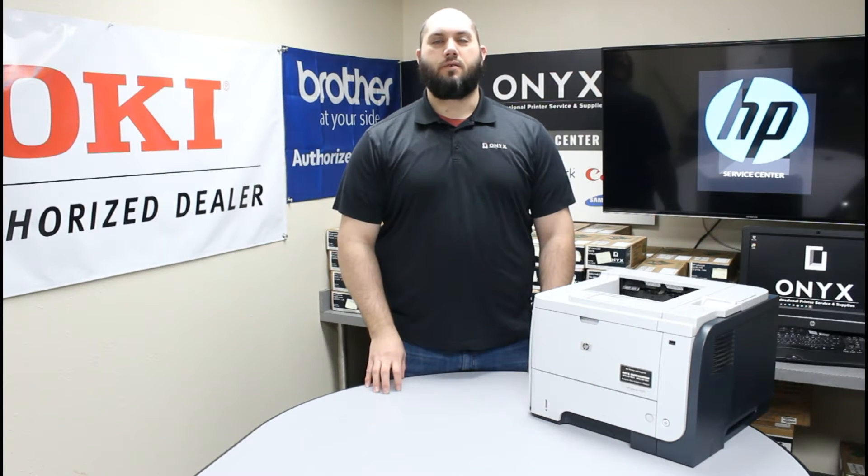So if you are getting a low toner or a replace toner warning, we are going to show you how to get that taken care of. It's a very simple process.